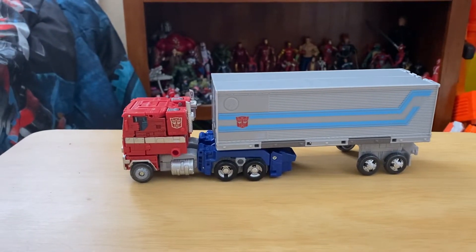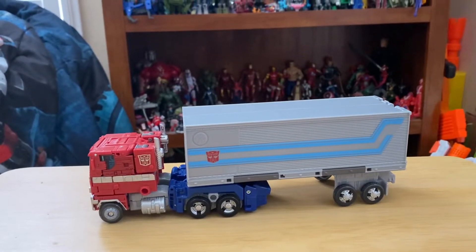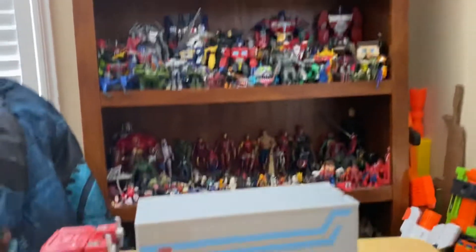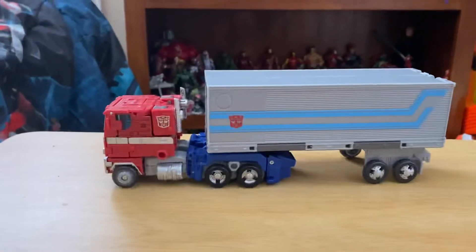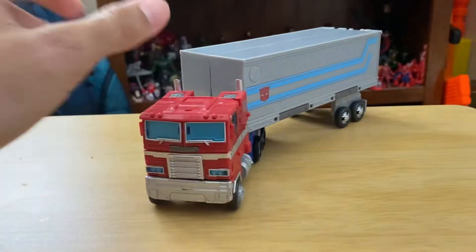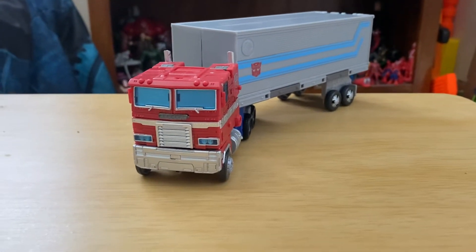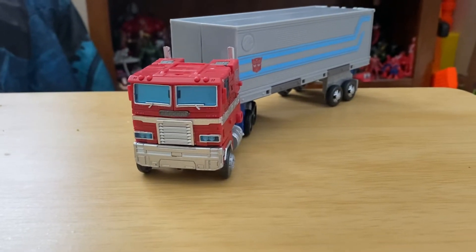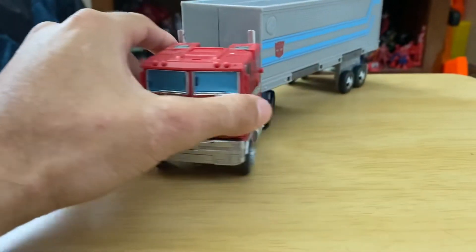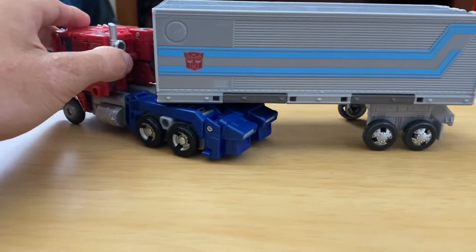Hey guys, I'm gonna be doing another review today on the Transformers Earthrise Optimus Prime. I love this figure — it's so good. I have some other Optimus Prime figures up there that I absolutely love, but this one is at the top. Here we have him in truck mode, but I will say the price they're giving this figure — it does not deserve a $50 price. This figure deserves like a $30 or $20 price.